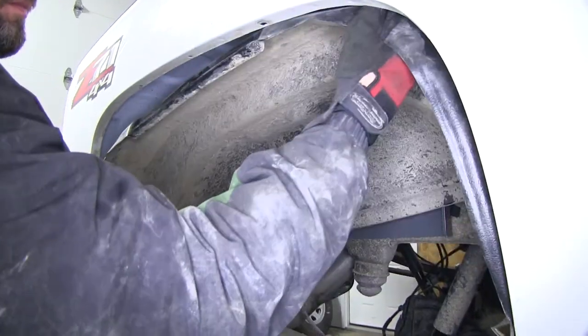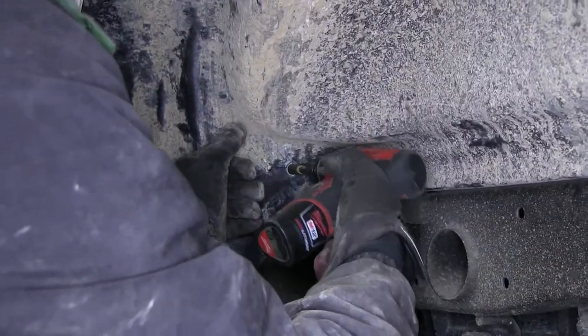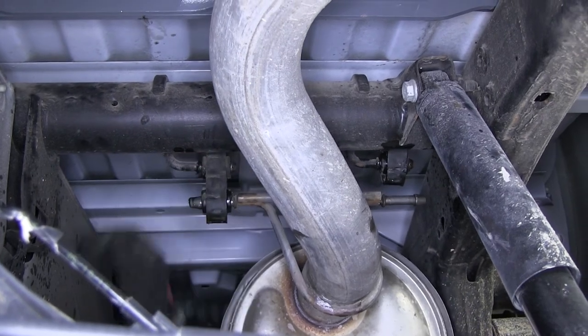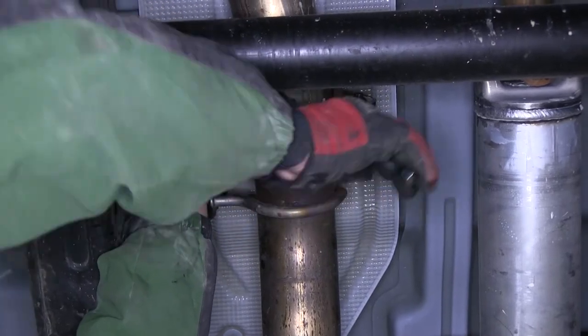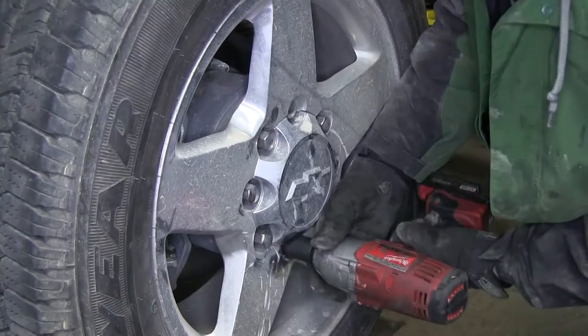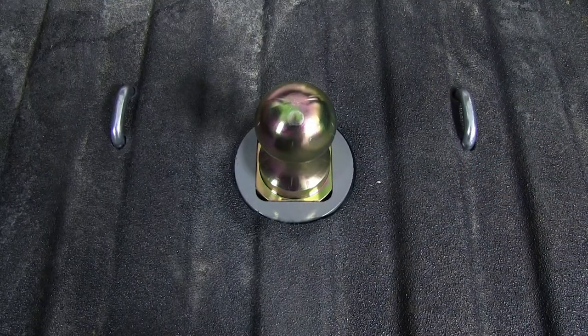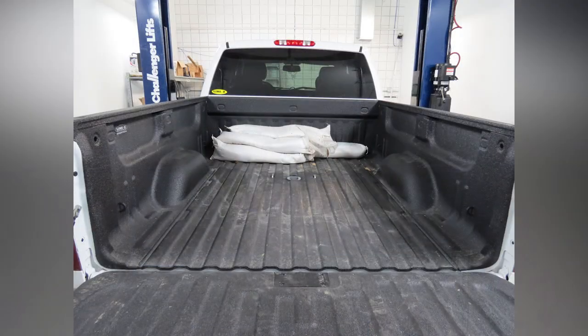Now with our U-bolts installed, we're ready to go ahead and reinstall the passenger side wheel liner and exhaust. Next we'll go ahead and reinstall the rear wheels. And that'll complete our install of the B&W Gooseneck Trailer Hitch, Part Number BWG NRK1012, on our 2013 Chevy Silverado.